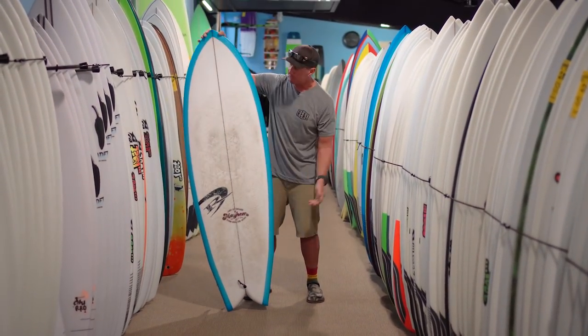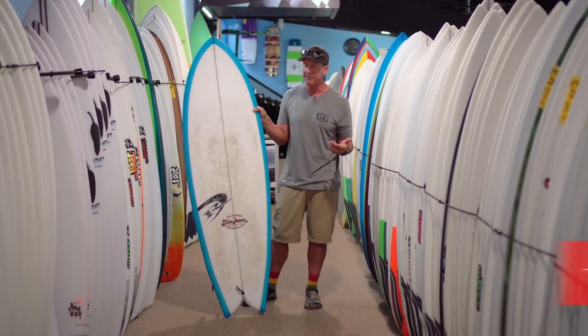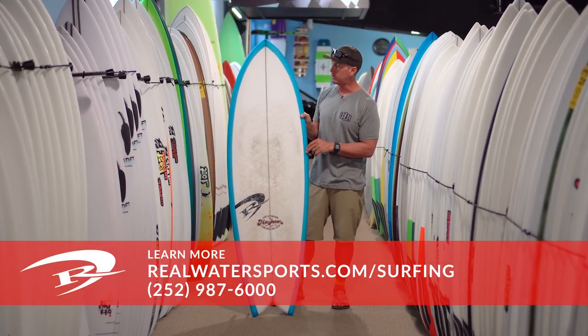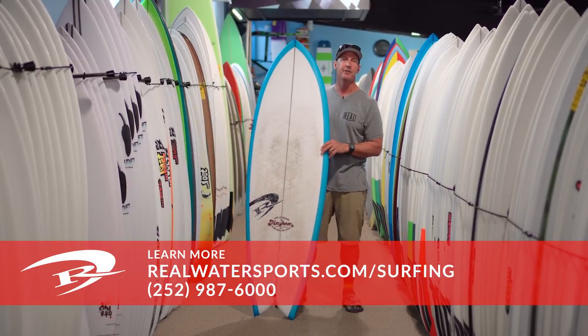Any questions on this board, any additional information, or if you want to go ahead and order one, give us a call at the shop: 252-987-6000, or look us up online at realwatersports.com/surfing. Thanks for tuning in.